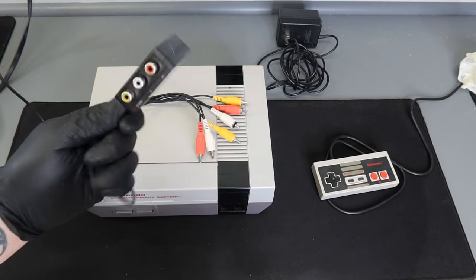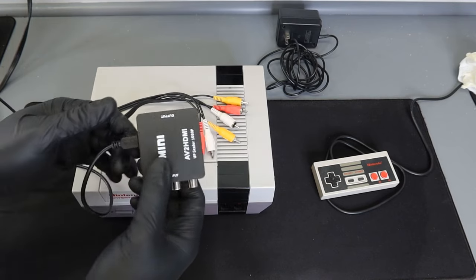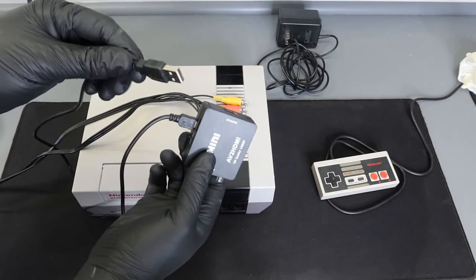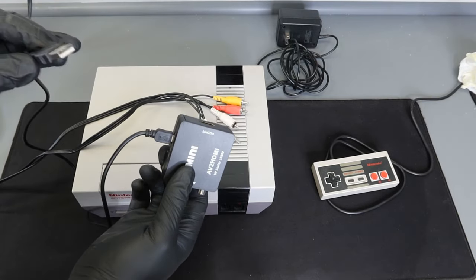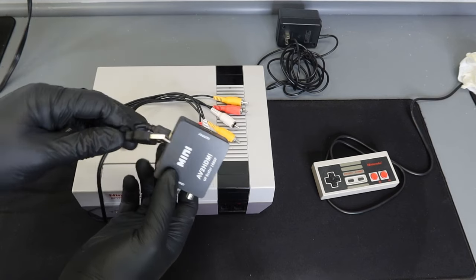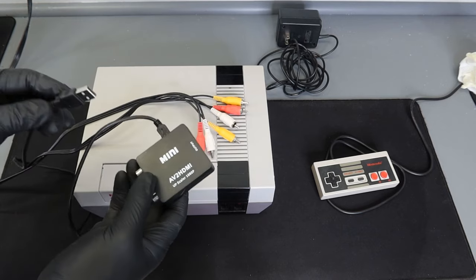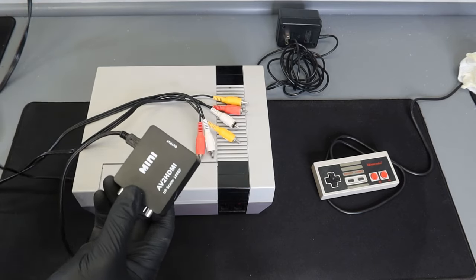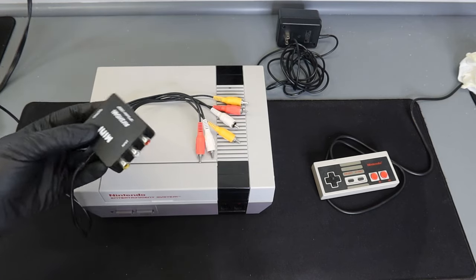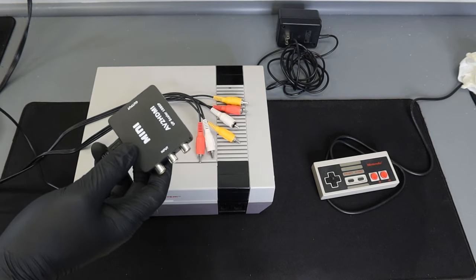The only downside is it's powered by a USB connection. The other end you have to plug into either a computer, a power outlet with USB, or directly into the back of your TV if it has a USB port. I have a USB port on the back of my TV but I also have one in the outlet here, so I'm just going to plug it into that.